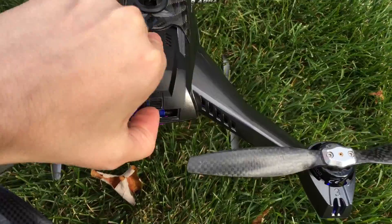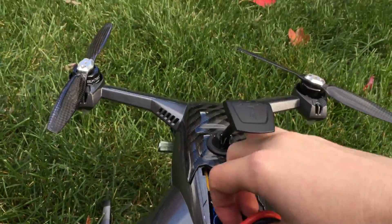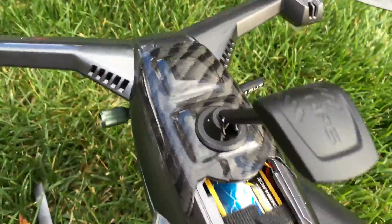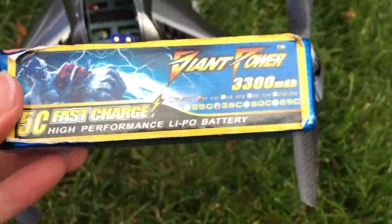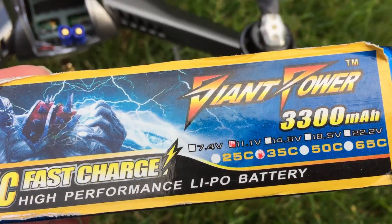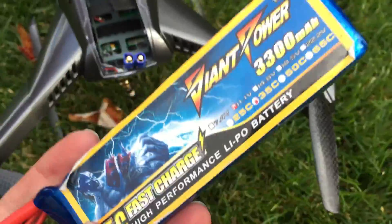So to recap: we've got the Giant Power 3300mAh battery, ran it for about 10 minutes 30 seconds on the timer using the DX6. This is with all the FPV equipment and the carbon fiber blades which use a little more energy than the default. So fifteen dollars, 300 more mAh than E-Flight, plus a higher C rating, and you get the 5C fast charge — these batteries are a no-brainer. Thanks for watching. Buy Giant Power batteries — that's it.